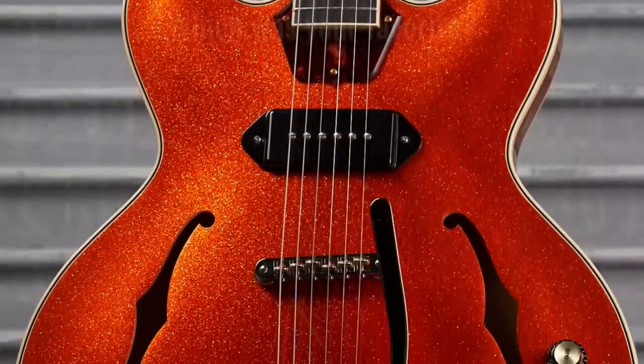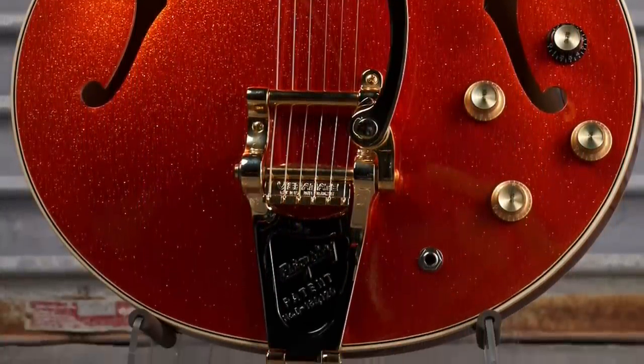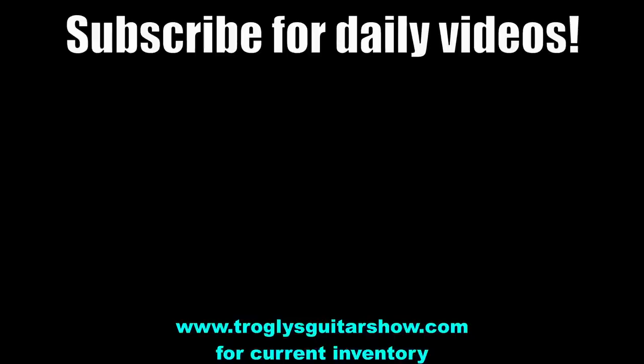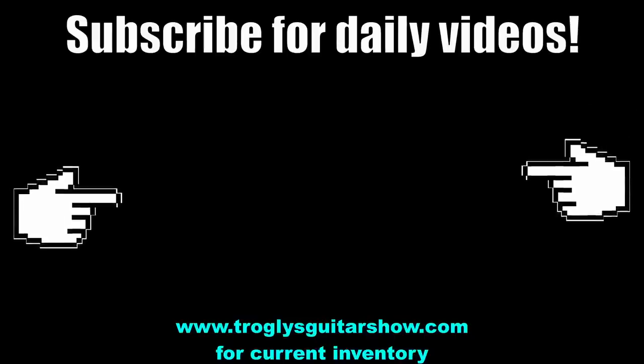All right, Troglodytes, that's going to do it for this week's recap. Don't forget to like, comment, and subscribe, and we'll catch you tomorrow on the next one. Take care. If you enjoyed tonight's episode, consider subscribing — I post videos like this every day, and you might even enjoy this next one.